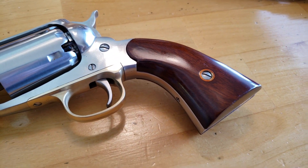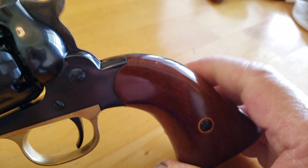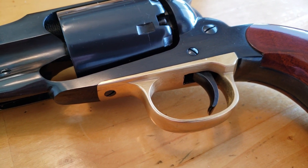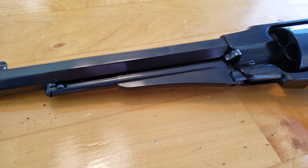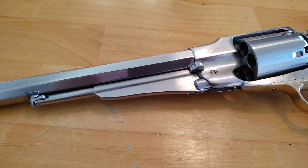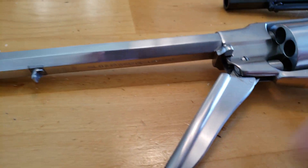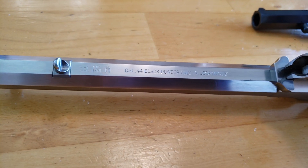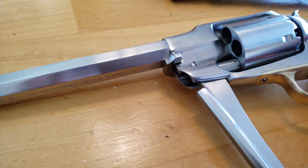The Pietas are more of a matte finish. These are shinier. They both have brass trigger guards. I'll take that apart and show you the roll marks — they're under there. Much better. Hidden from view. Unobtrusive.